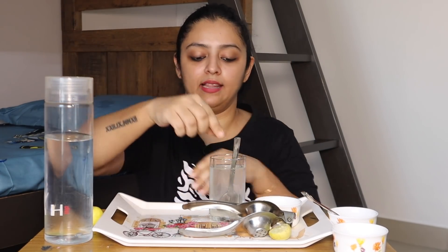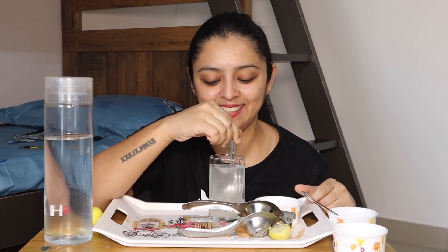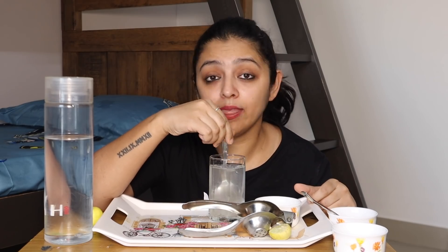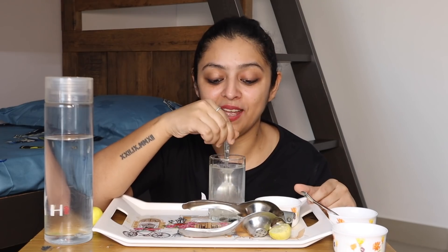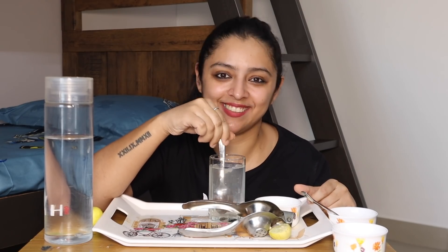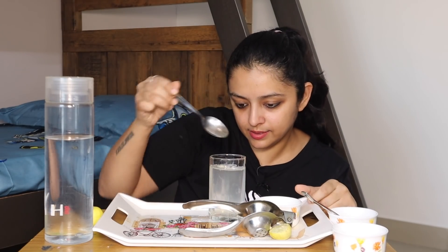Now we start stirring. I love the sound of stirring! I'm mixing the lime juice, the salt, the sugar, and the water so that they all get mixed nicely and I can enjoy my neembu paani. Stir, stir, stir it a little longer. And I can see that everything is mixed so well.